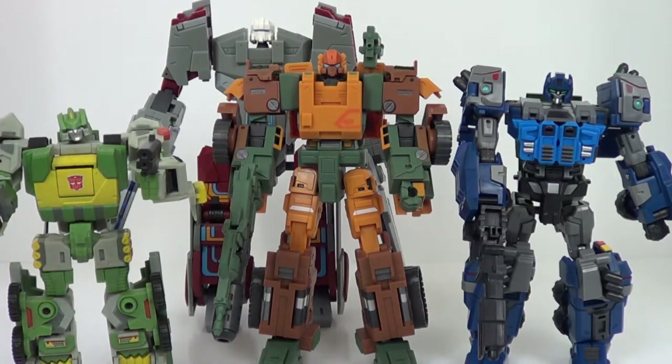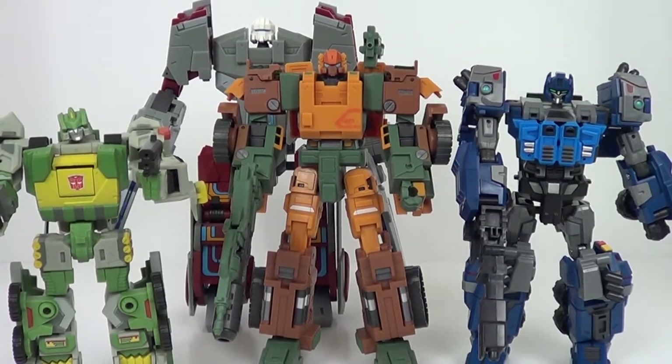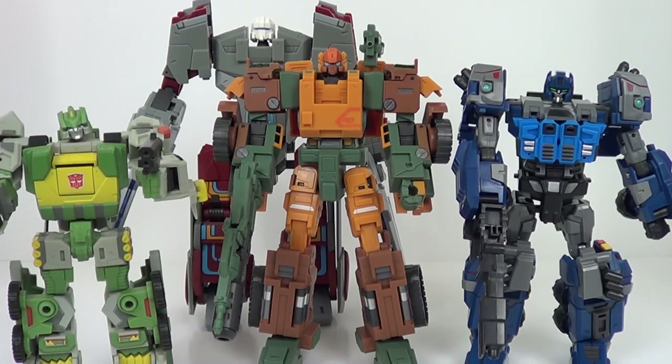But for now, this has been my review of the Fans Projects Revolver Core Warbot 004. I'm Jason the Axe. Go ahead and like, subscribe, check out sunlinkscott.com, and until next time guys, I will catch you later.